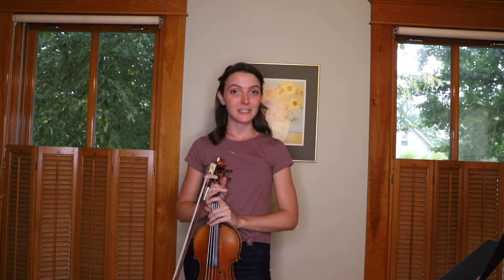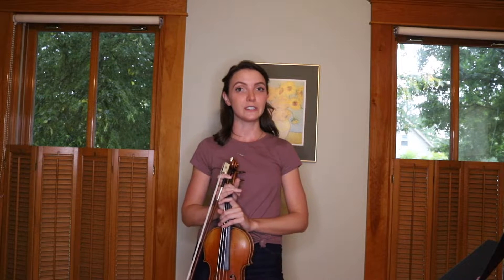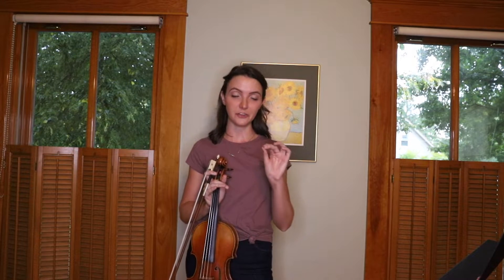Number four: play as many notes as you can as double stops. This helps to really ingrain the relationship in your fingers and how that feels, and also trains your ear on the relationship between notes.